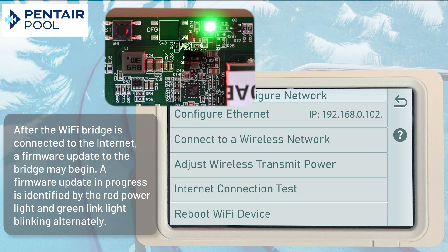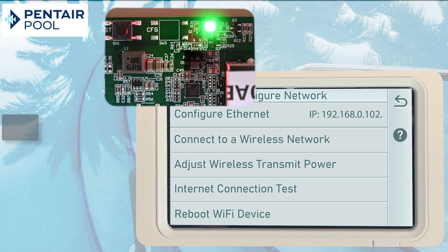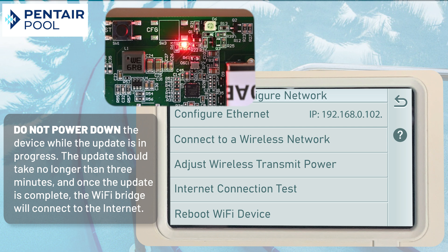After the Wi-Fi bridge is connected to the Internet, a firmware update to the bridge may begin. A firmware update in progress is identified by the red power light and green link light blinking alternately. Do not power down the device while the update is in progress. The update should take no longer than three minutes.